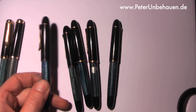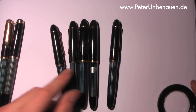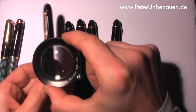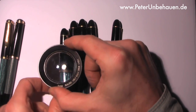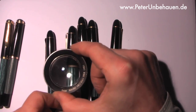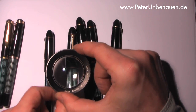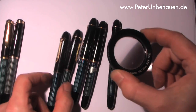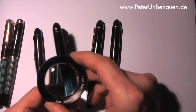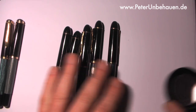The first ones, like this one on the left-hand side, have a different cap ring — you can see it's slightly smaller, and it only says 'Pelican 140.' This one is from the same time I hope. And this newer model says 'Pelican 140' and 'Germany.'